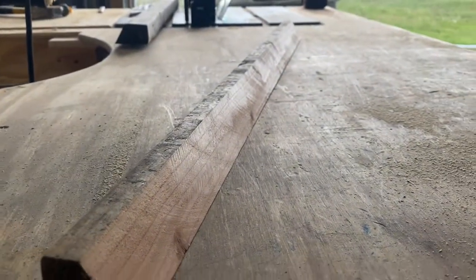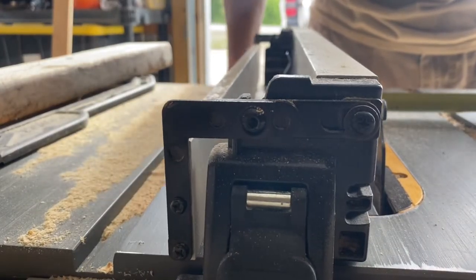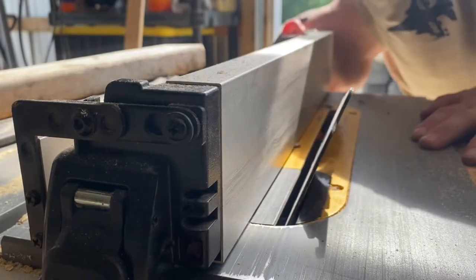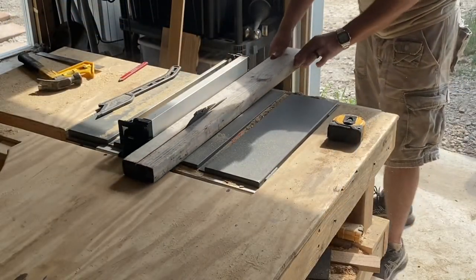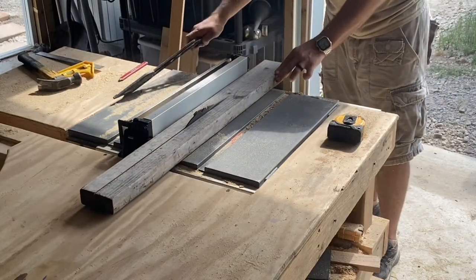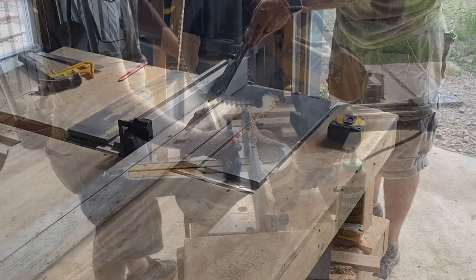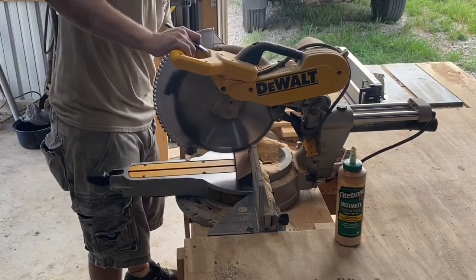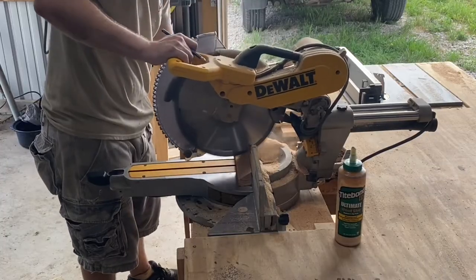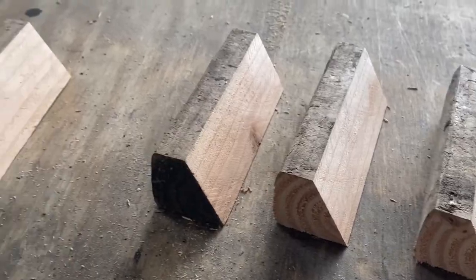Next, let's make this weird looking angle piece out of a 2x4. To do that, I'm going to set my table saw blade three quarters of an inch from the fence, then turn my blade at a 30 degree angle. Let's cut this piece up into shorter lengths — we need 4 pieces that are 5 inches long and 1 that's 4 inches.